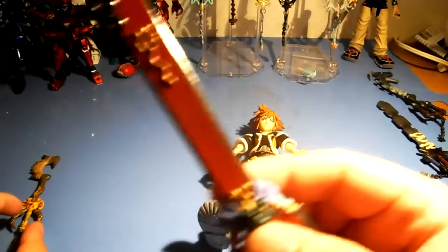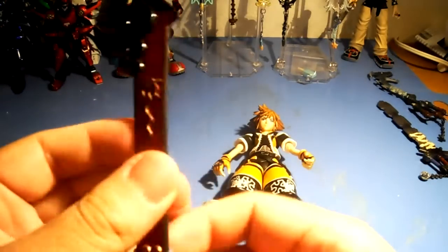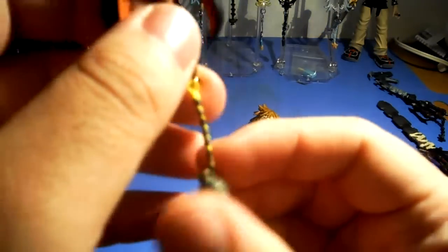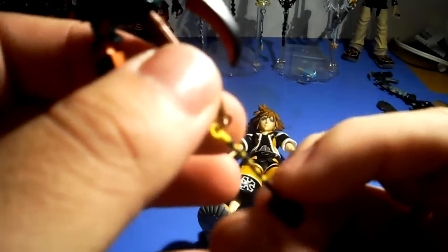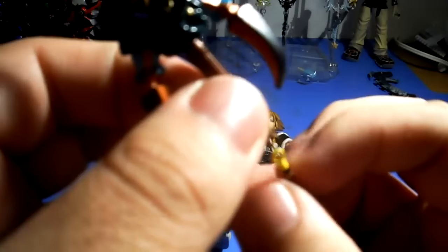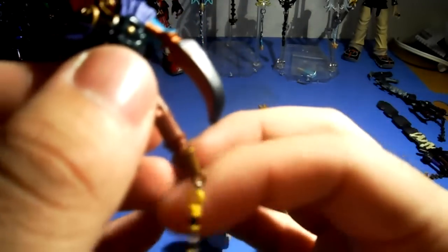This is the Guardian Soul — it's Auron's keyblade. It looks like something related to Auron, and there's the gourd that Auron has. I'm not sure what this other piece is — it's some kind of detailing from his costume. And again, it's not clipped on by a lobster clamp like the other keyblades.